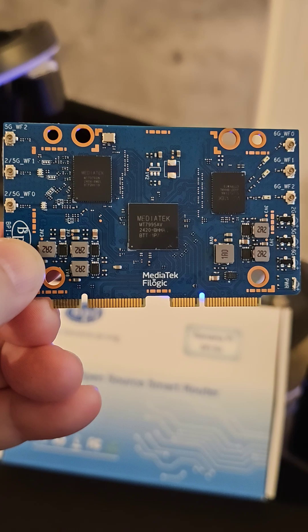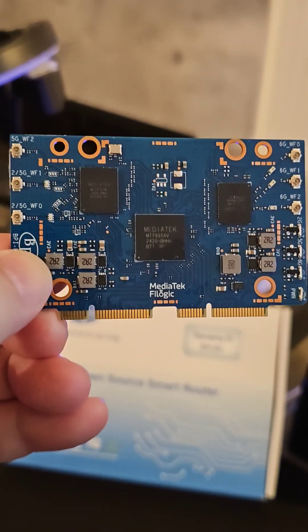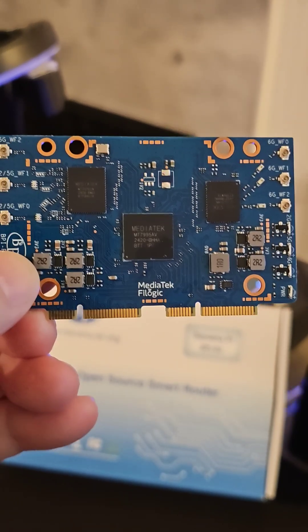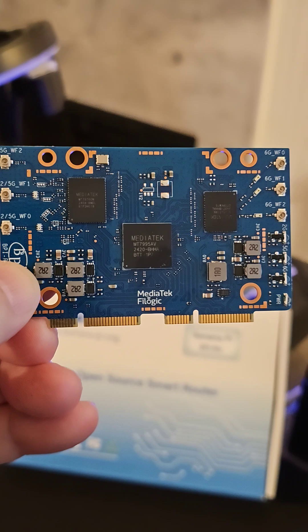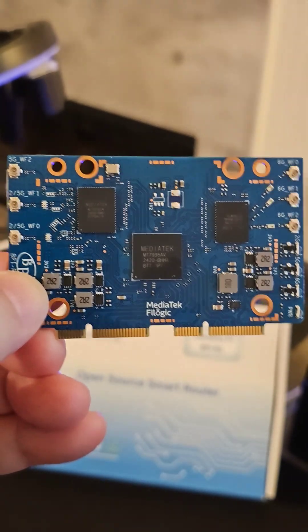BE, indicating that it is Wi-Fi 7, capable of BE devices. It is going to be running tri-band, meaning at the same time, 2.4GHz, 5GHz, and 6GHz.